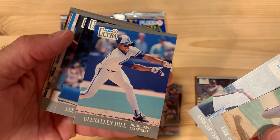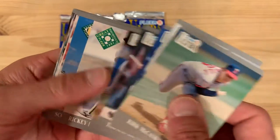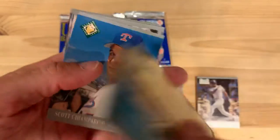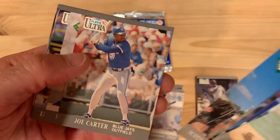Glenallen Hill would want to see this and be like, 'Why did they take the one where I completely whiffed and am off balance?' Of all the pictures they've taken. There's a great performance card from Rickey Henderson — actually that picture looks a lot like his base card, so it's kind of a shame they couldn't do something different. Oh, Joe Carter.